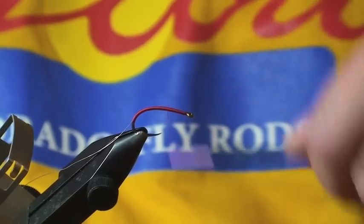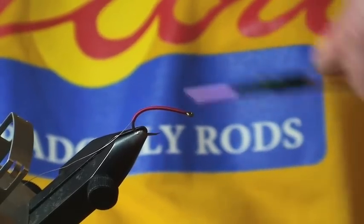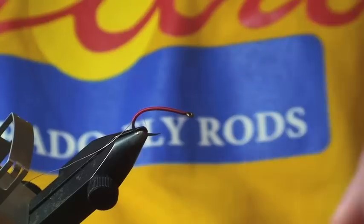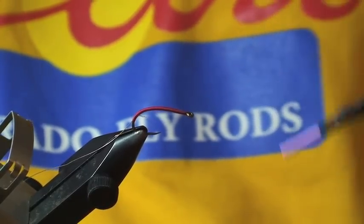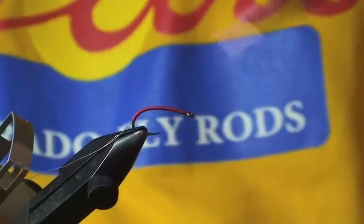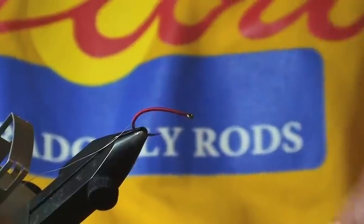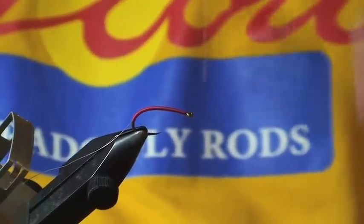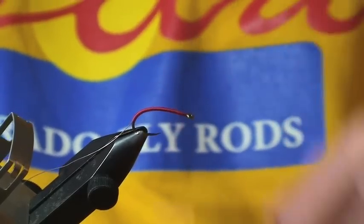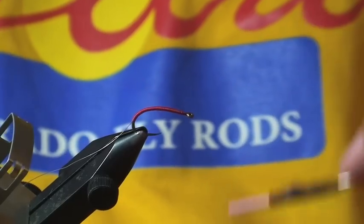This is tied on a size 6 hook — I'm doing that just for visibility to help you see. But I tie them for still waters in sizes 8 down to 16, and that's done pretty well. On rivers, 14 down to 22.